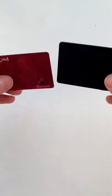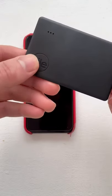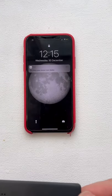It's as thin as a credit card and great for people who always lose their things, especially as you can use it to find your phone by double tapping its button.